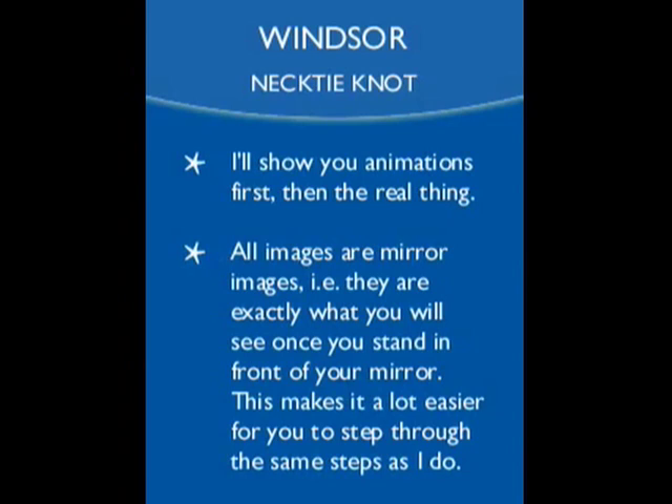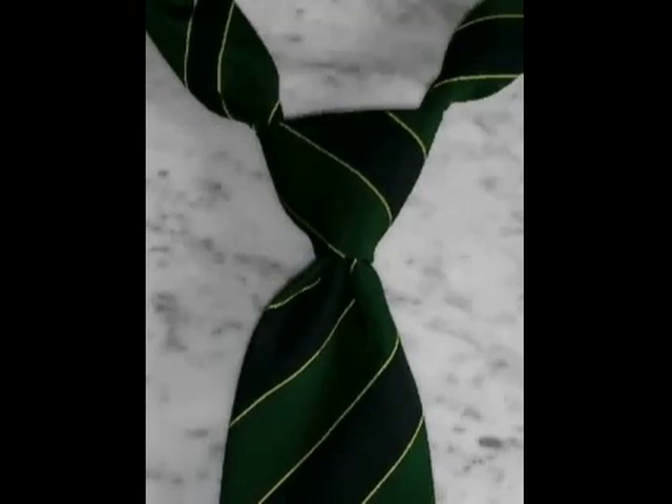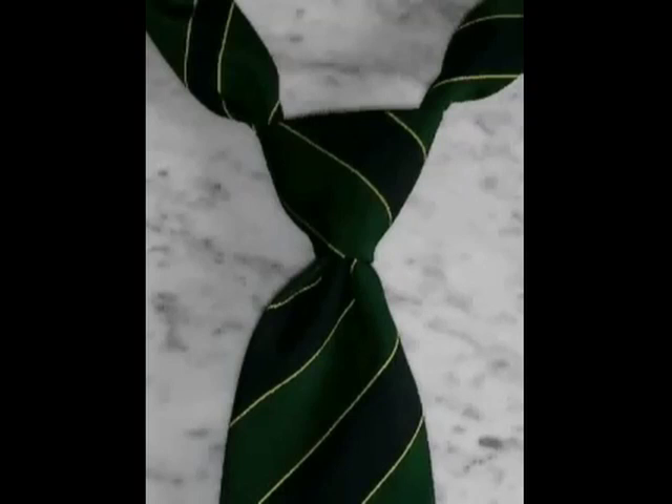I'll show you animations first and the real thing. All images are mirror images — I need exactly what's used in the mirror. Mirror images. Seems easy enough, right? Welcome to the Tie Knot video series. In this video, we're going to cover the Windsor Knot. The Windsor Knot is a thick, wide, and triangular tie knot that projects confidence. It would be your knot of choice for presentations, job interviews, courtroom appearances, and the like. Triangle is the shape of confidence — it's best suited to spread collar shirts.